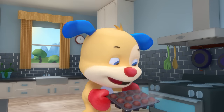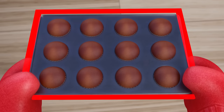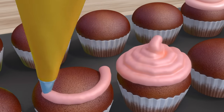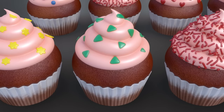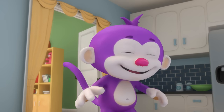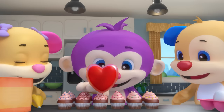Puppy holds the cupcake tray — it's a rectangle shape. Sis starts frosting all the treats; let's see what shapes she makes: circles, squares, and triangles, looking really smart.